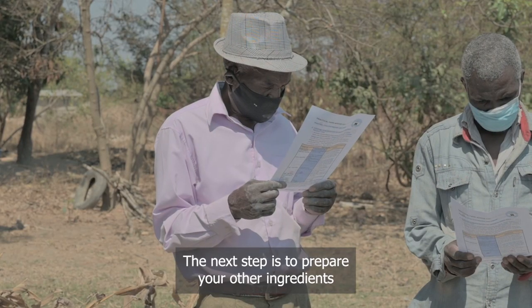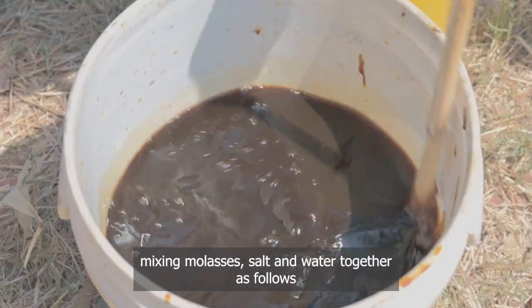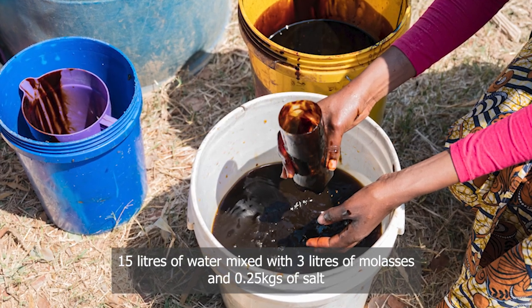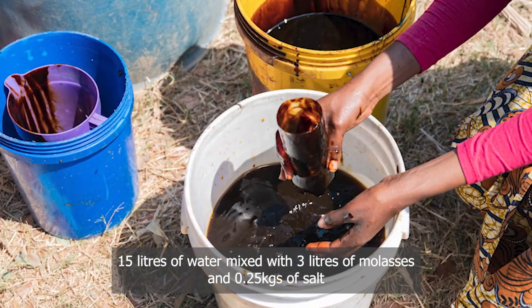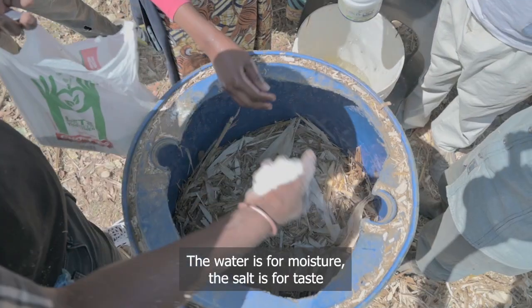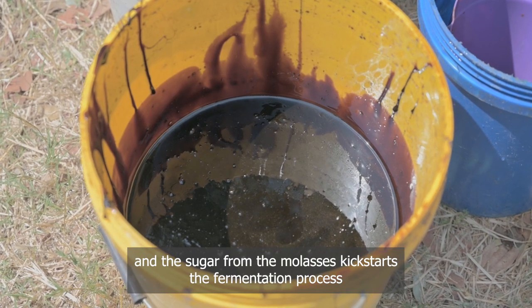The next step is to prepare your other ingredients, mixing molasses, salt, and water together as follows: 15 liters of water mixed with 3 liters of molasses and 0.25 kg of salt. The water is for moisture, the salt is for taste, and the sugar from the molasses kick-starts the fermentation process.